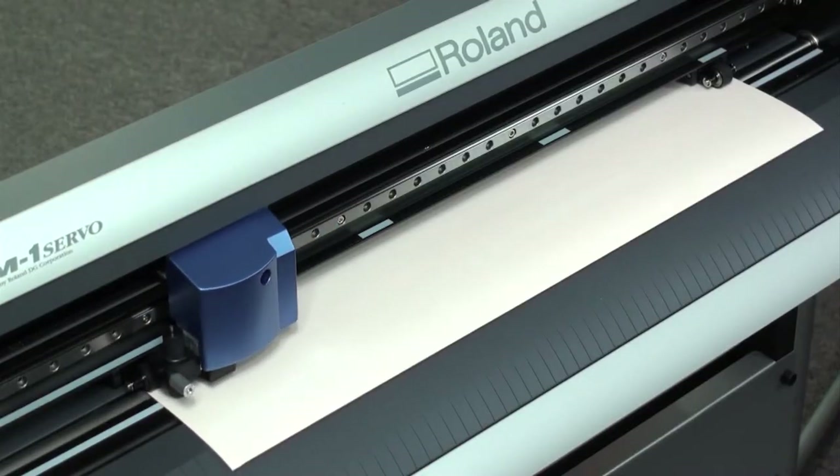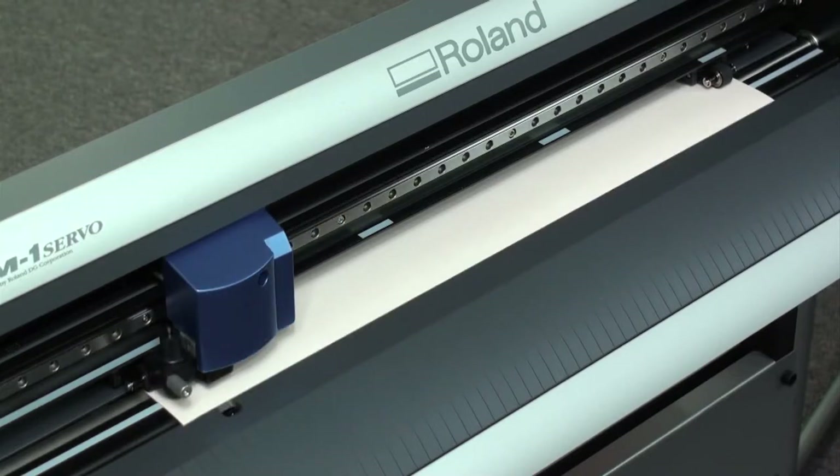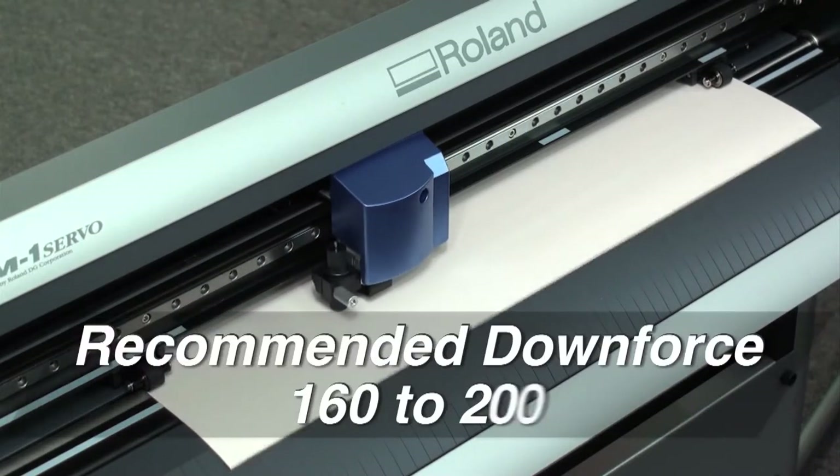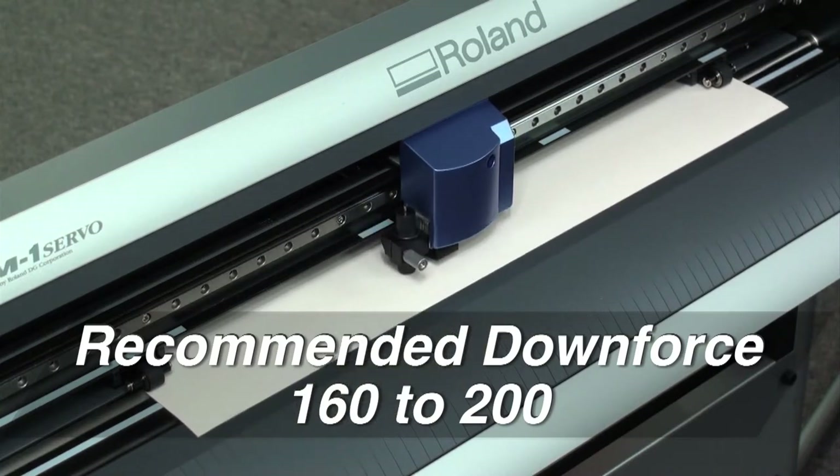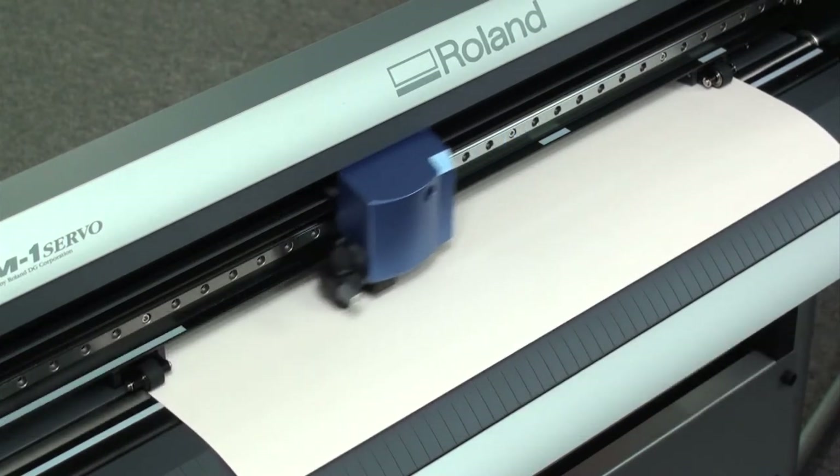When cutting CADCUT NEON, be sure to set your blade depth and downforce accordingly. On a scale of 0 to 250 grams of downforce, this material cuts between 160 and 200 grams.